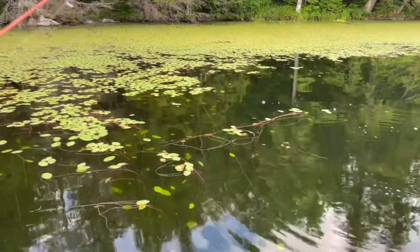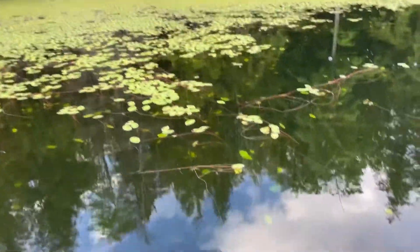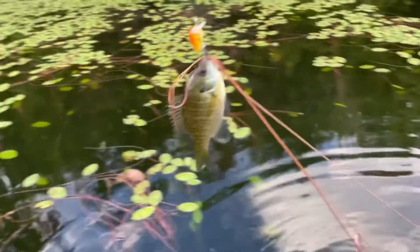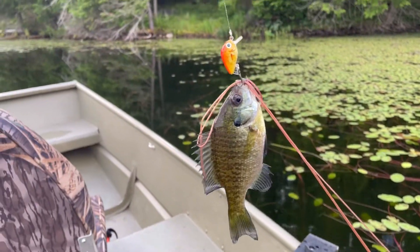Hey! Got myself another fish with the micro crankbait. This is just a little bluegill. Let's bring that little bluegill in along with these weeds — there he is.